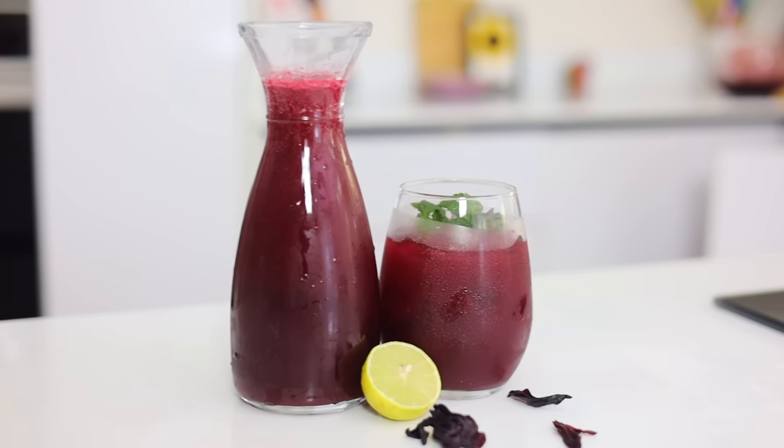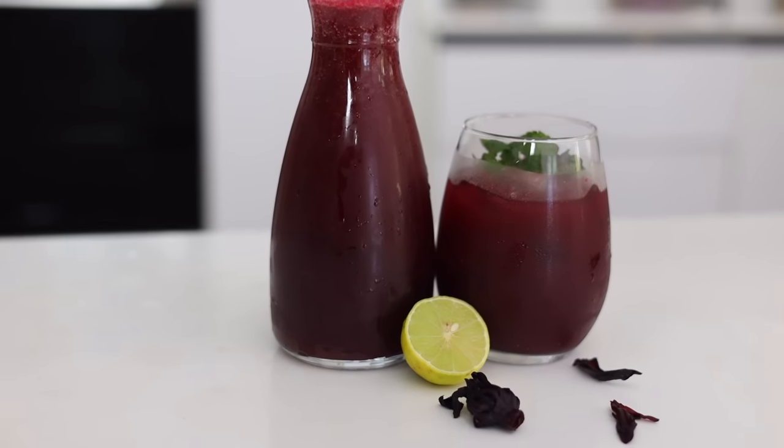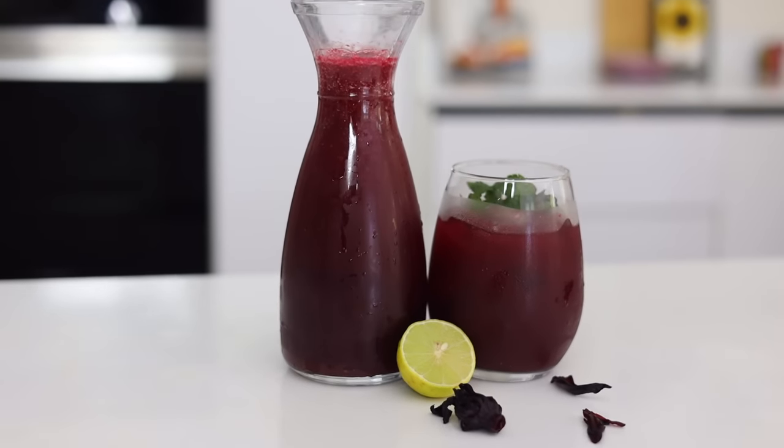The best zobo is the one you make at home because you know what's inside. Let me show you how I make this delicious zobo.